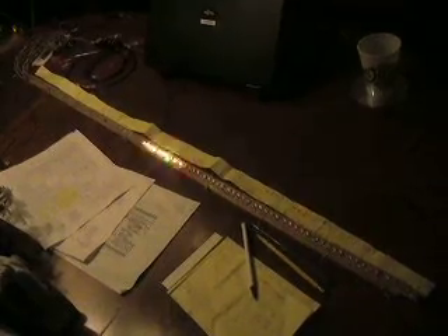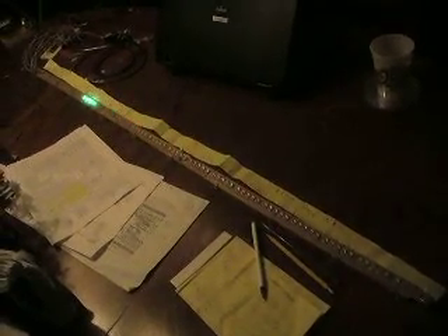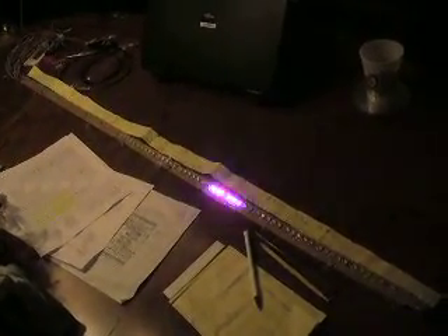These effects here are being driven one LED at a time, so they are brighter than the second half of the effects which are being multiplexed over the entire string.